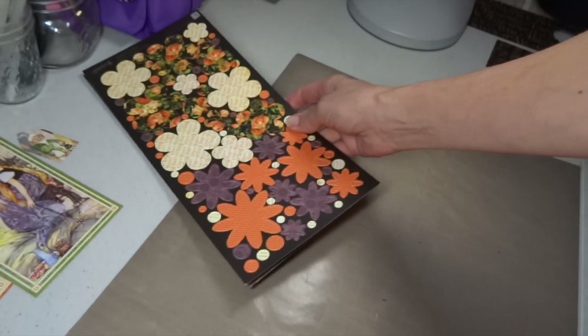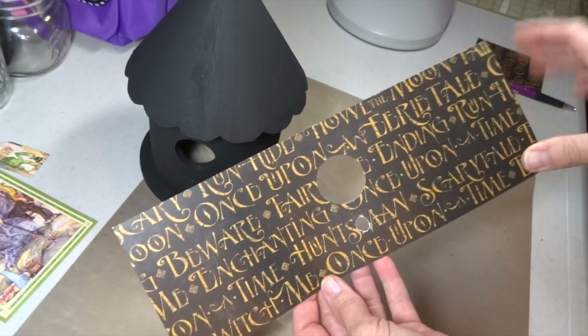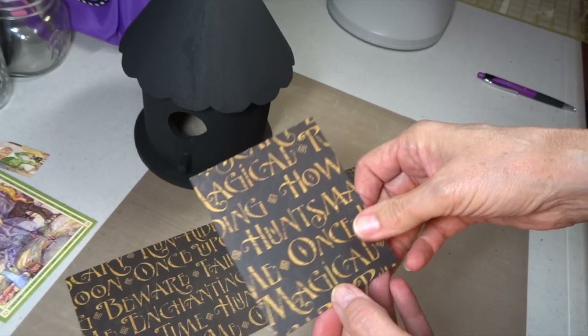I started by painting my wooden house with black acrylic paint. I used Graphic 45's Eerie Tale double-sided cardstock flowers and banners. I cut a piece of Unsolved Mystery paper at four and a quarter by twelve inches, and I had to punch out a little circle for my birdhouse to fit just right. The twelve inches didn't quite fit around, so I cut another piece at four and a quarter by three and a half inches.